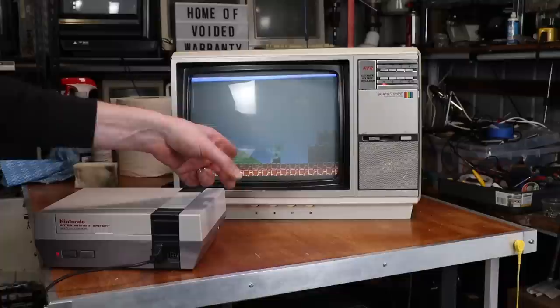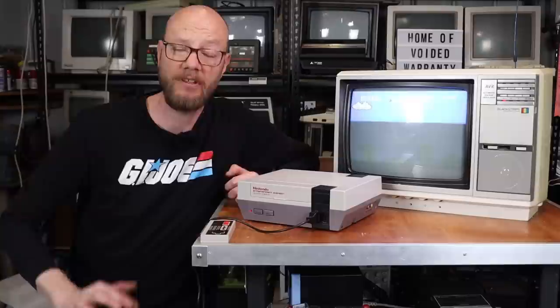With that all sorted, I'll button the old girl back up and we can finish up. And there we go — it's all buttoned up and happy.